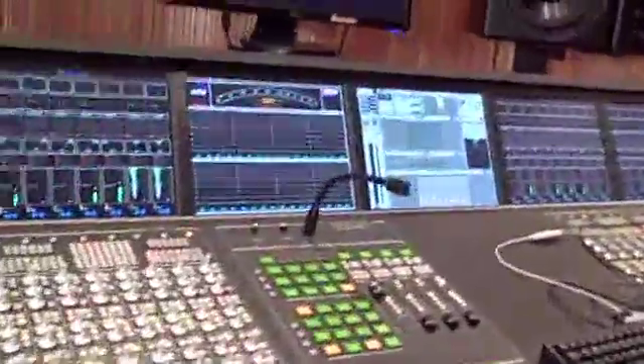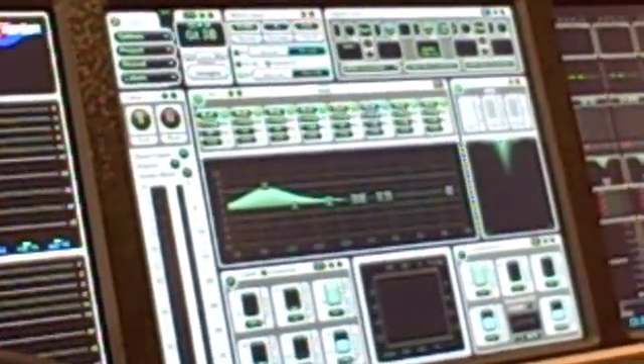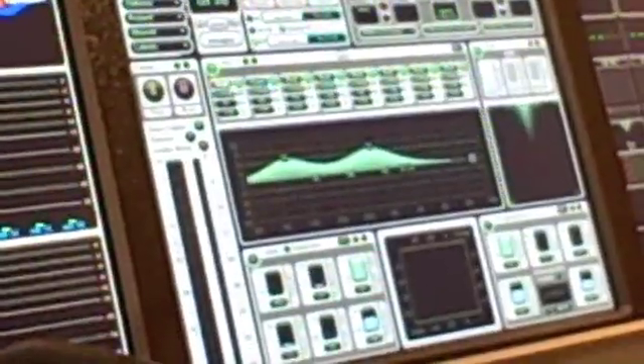Back to the straight-ahead stuff — we have 16 aux sends and 8 bands of EQ. Come on over here and check out my processing. These are the 8 bands of EQ; right now they're set to all be bell, which is fine. Let's turn the EQ on — here's my bands, there's band number 1, there's a bell EQ. It's a nice approximation of a standard parametric EQ, but I could change this to being a graphic EQ, and then it's going to behave more like a 560 instead of a 550, for example.